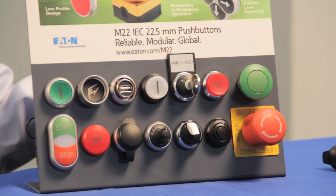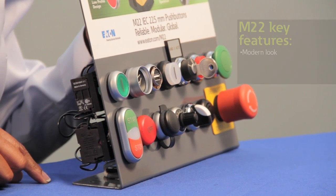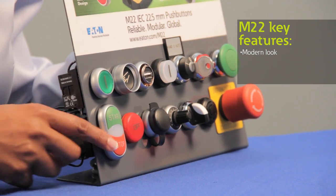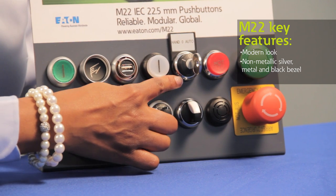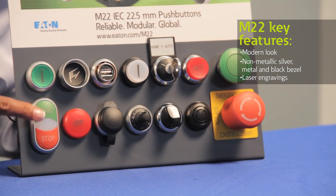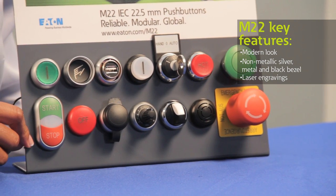Now I'd like to highlight some of the key features that I think you'll find unique to our M22 series, and let's start with the front of the panel. You'll notice that the operators have a nice low profile and come with an attractive modern look and feel. For added appeal, our operators are available in three bezel options including non-metallic silver, black, and a chrome metal bezel. We also offer custom laser engraving with a generous selection of letters, symbols, and logos for your button or legend plates.